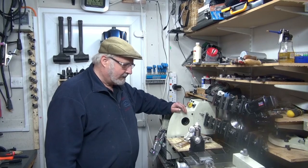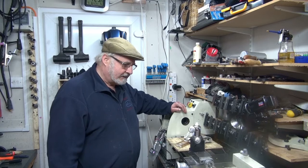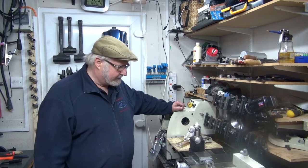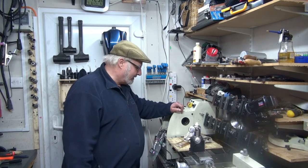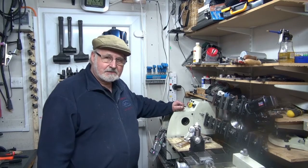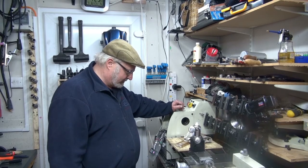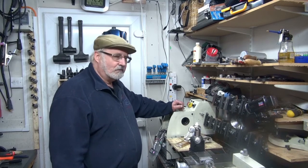A few weeks ago the lathe was performing absolutely marvellously — I thought it was the best thing since sliced bread. And then all of a sudden it seemed I couldn't machine anything. Mild steel — every time I touched the material with any tool it just howled. Chattered, but howled. Something terrible.